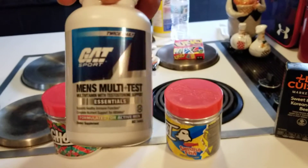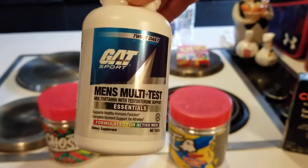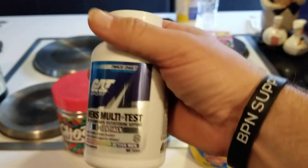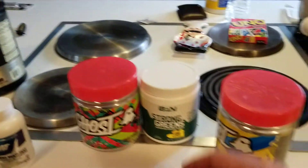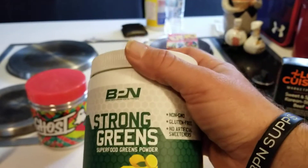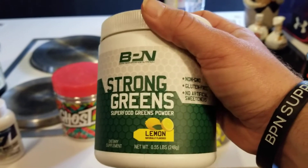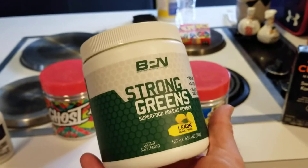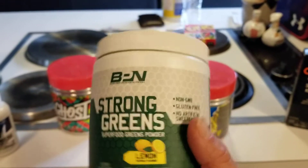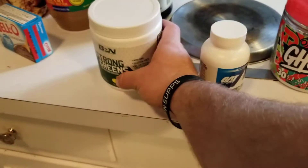And then I take the Men's Multi Vitamins Plus Test. I've loved these vitamins. I used to take the Ultimate Nutrition, but I found I like these a little more because it helps you with your testosterone also. Super awesome. And then, probably one of my favorites — I love this — it's called the Strong Greens. I recommend anybody, if there's one thing you get on this right here, I would recommend this. I love it. It really helps through the morning, it really does give you more energy. I'm trying to stop drinking energy drinks, and this right here really does help. Helps with your immune system — natural energy.